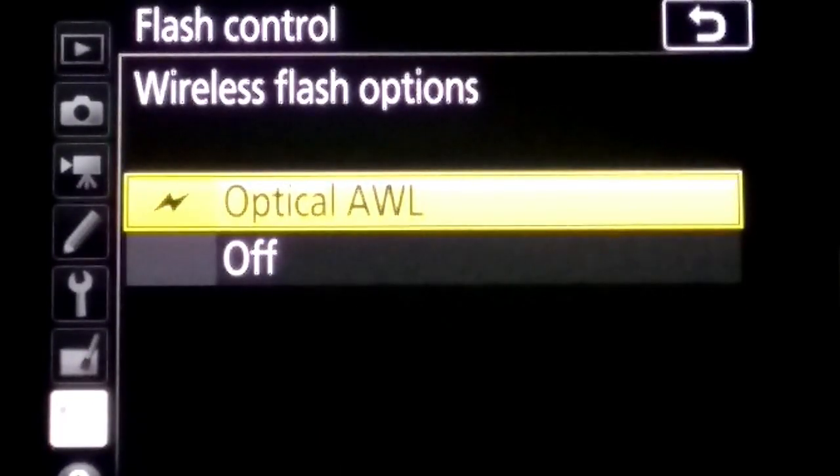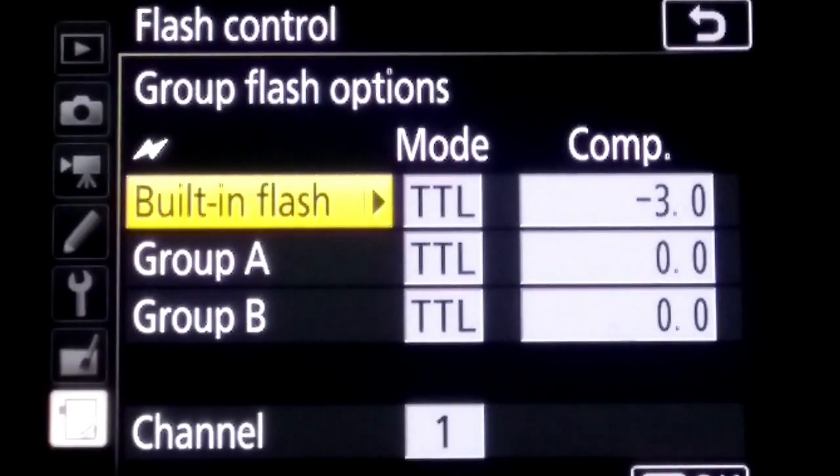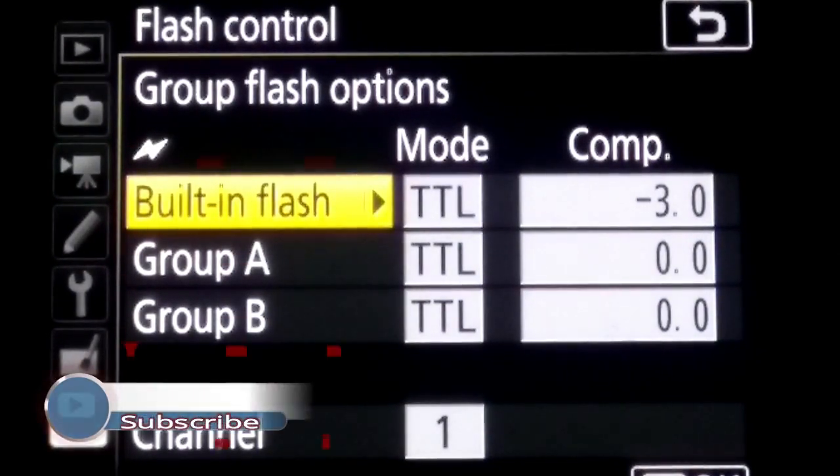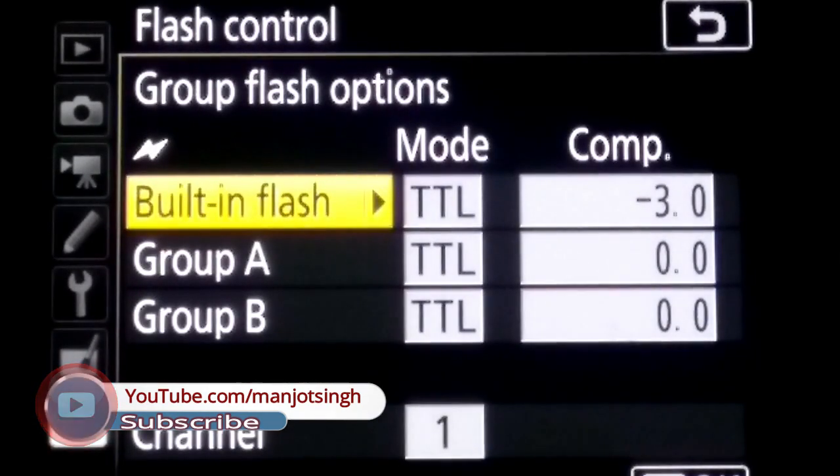You will see the optical AWL option — AWL means Advanced Wireless Lighting. Then go to group flash options. Here you can set the group settings: Master, A group, and B group. The built-in flash acts as a master. You can set the mode to TTL, manual, or auto aperture. I set the mode to TTL.